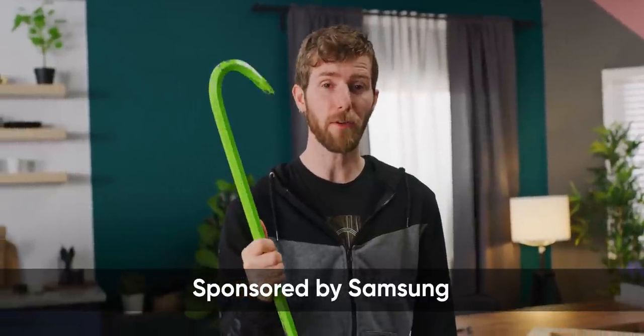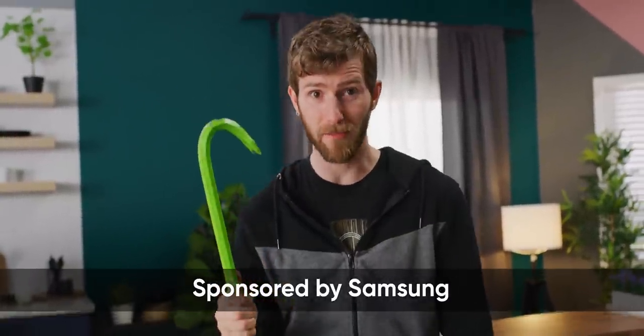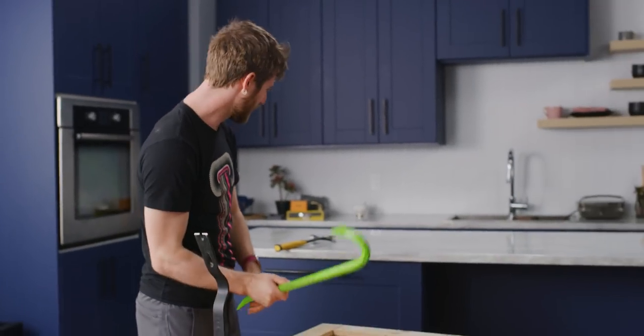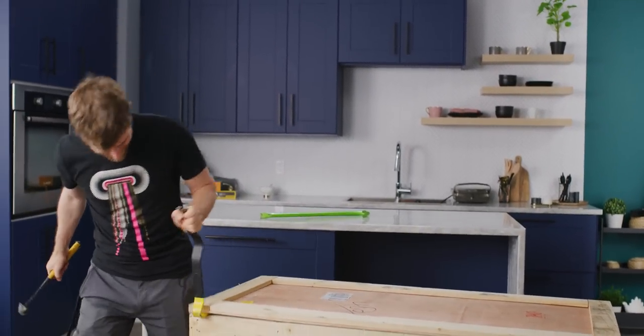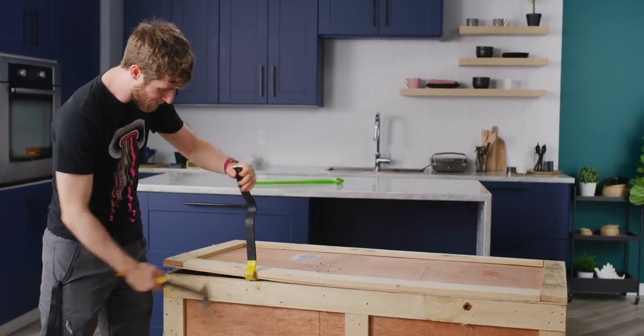Before we begin, this unboxing and first impressions is sponsored by Samsung. This is the Samsung Odyssey G9 monitor and I get to open it up.